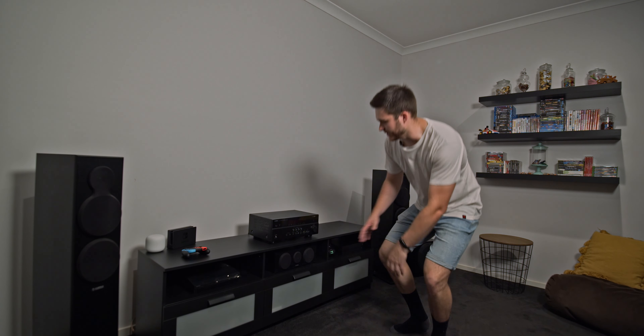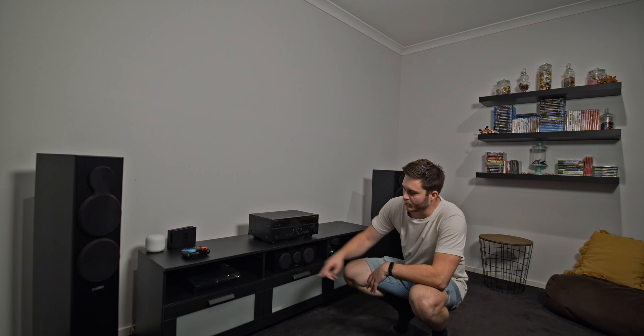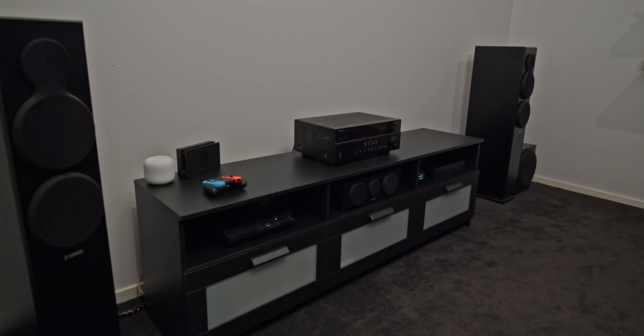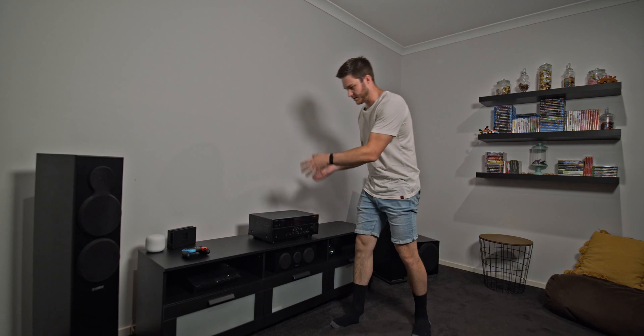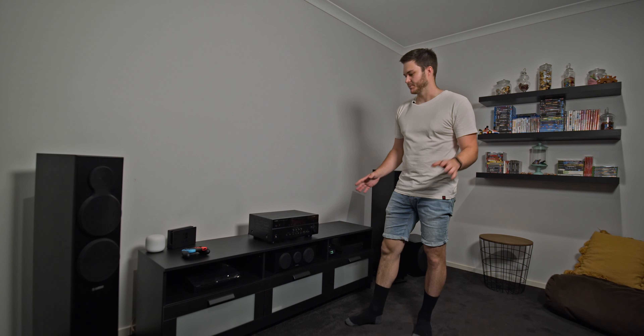Today, we've been tasked with the mission of getting my home theater's AV receiver into this hole where the PS3 currently sits. Now, I know what you're thinking — that's pretty basic, just pick her up and chuck it in. But unfortunately, it's not that simple.